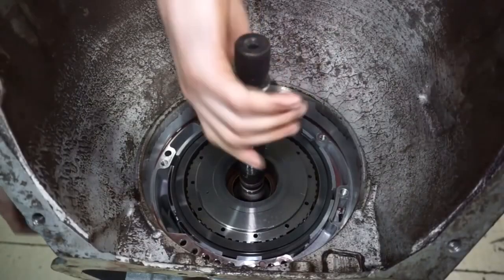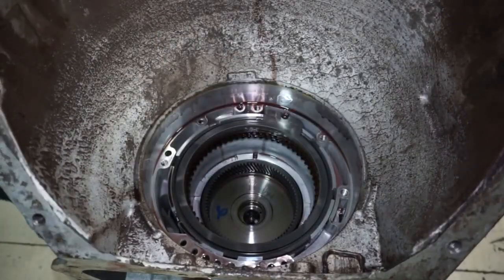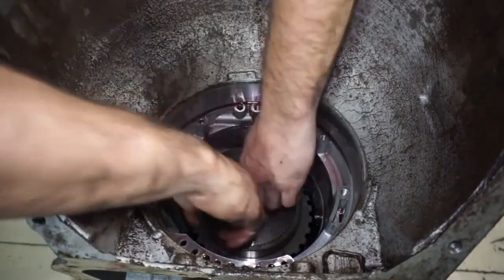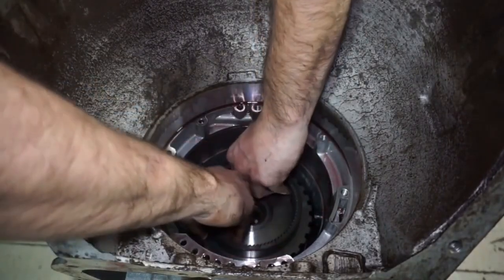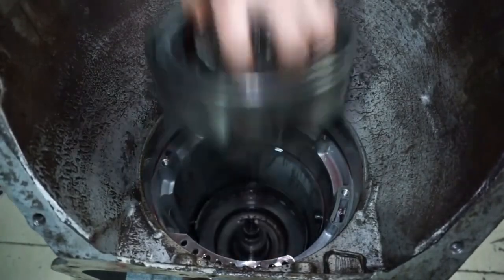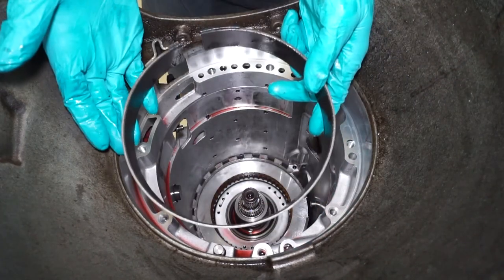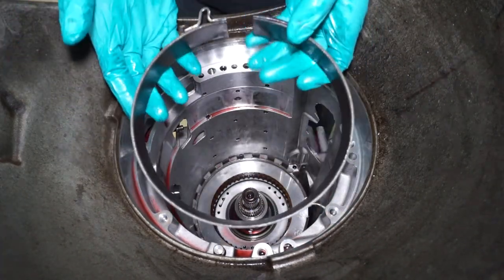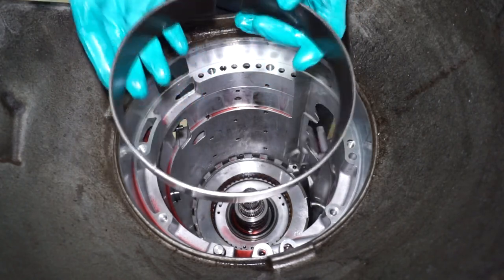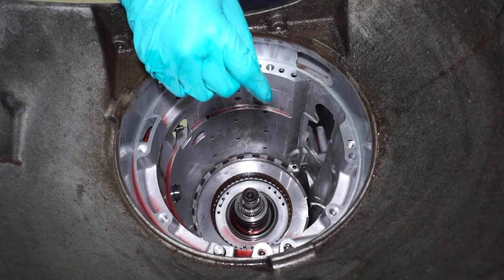Now we can start yanking this stuff up. You can grab this whole shaft right here — this whole drum comes out, and as you pull it out just make sure everything stays in the same order. So now this fourth drum will come out, your forward drum comes out, your direct drum comes out. Next I'm going to take out the intermediate band and discard this because it's not going to go back in the transmission. This trans brake setup is not going to have engine braking, so the intermediate band is not going to go back in, along with leaving out the intermediate servo and springs which we took out before.